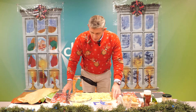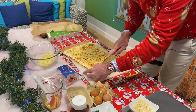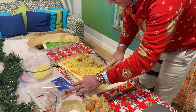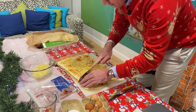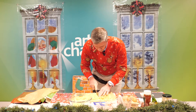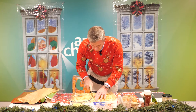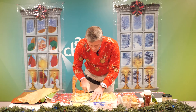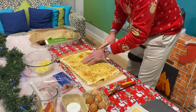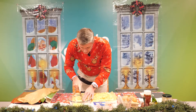Now we're ready to make our cheese straws. With my sharp knife, I'm just going to cut a half-inch length across this pastry. Hold it down and cut a half-inch length through the pastry and through the ham, going all the way across making these lovely half-inch strips. We should get about ten cheese straws out of this recipe. They're a great snack on Boxing Day, Christmas Eve, or just to fill the gap on Christmas Day as you're watching Christmas TV.